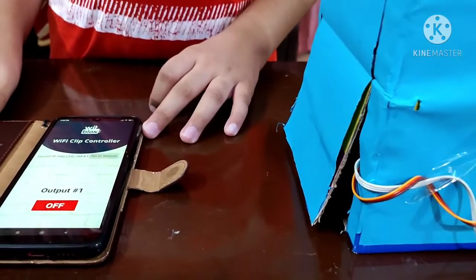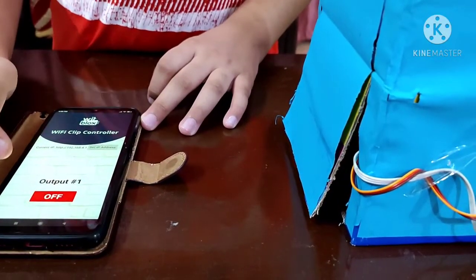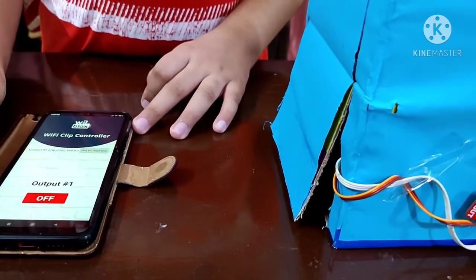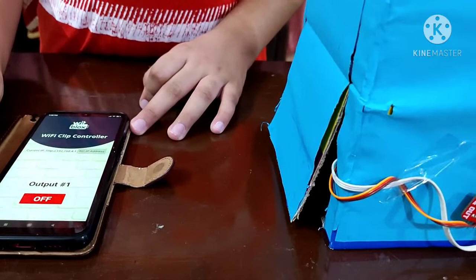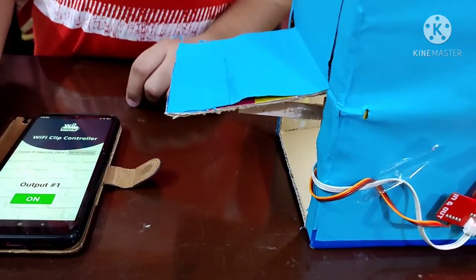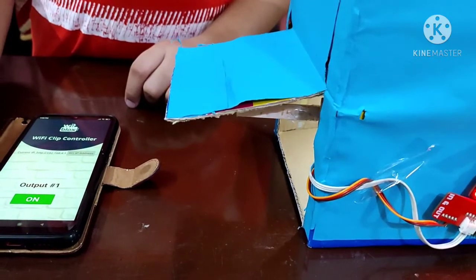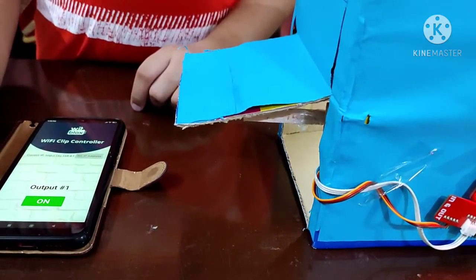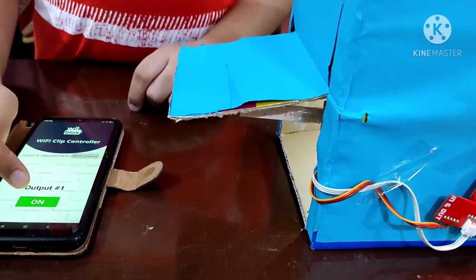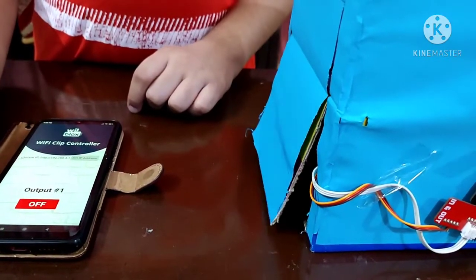Now let me show you how it works. When I change the button status to on, the WiFi clip turns the servo and lamp on. And as you can see, just as I had told earlier, the garage door has now opened. So now let's turn the button status to off, and the garage door closes.